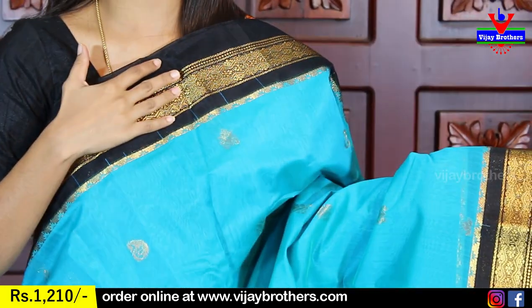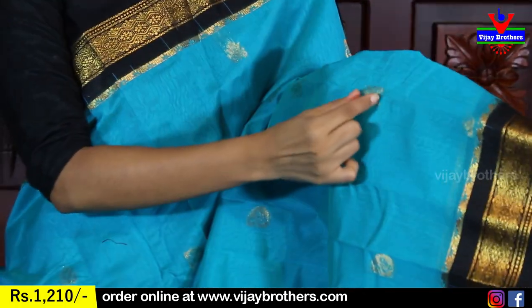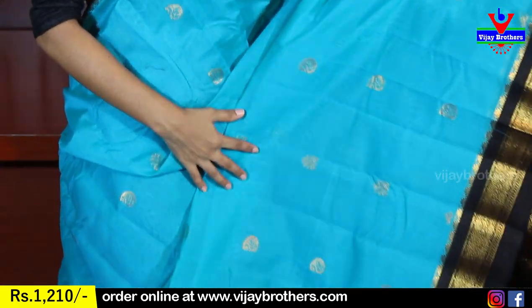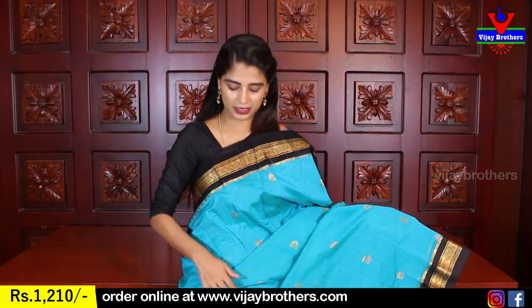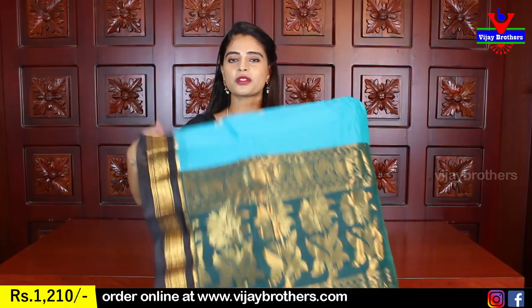Both sides have the same border. The blue body has golden weaving, with pink and pink florals — tiny florals throughout, along with a line of florals and mangoes. Very nice — mangoes and florals, all painted. The contrast is very beautiful.